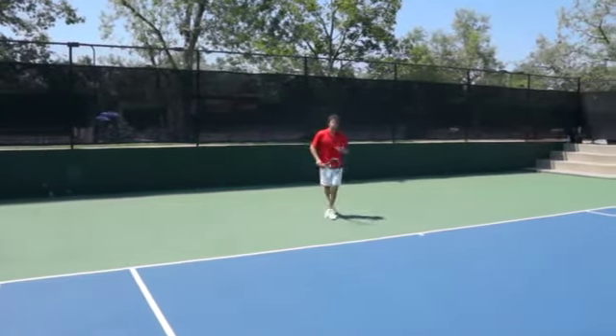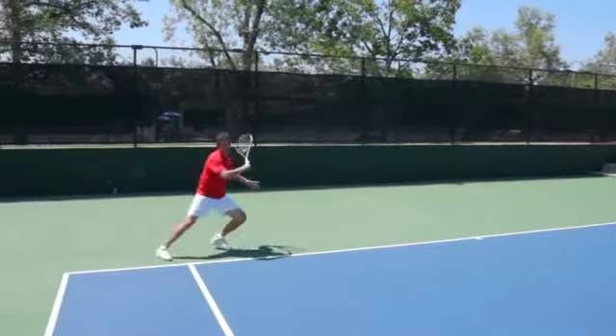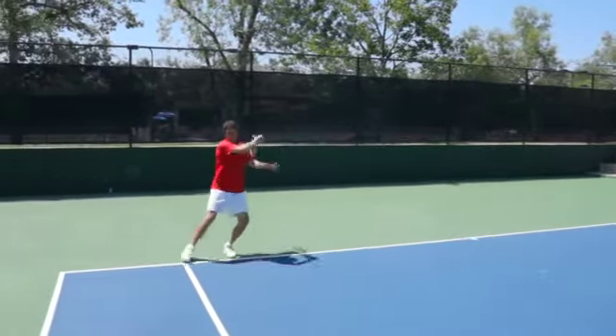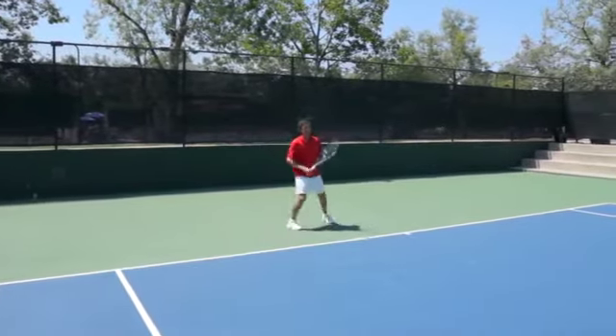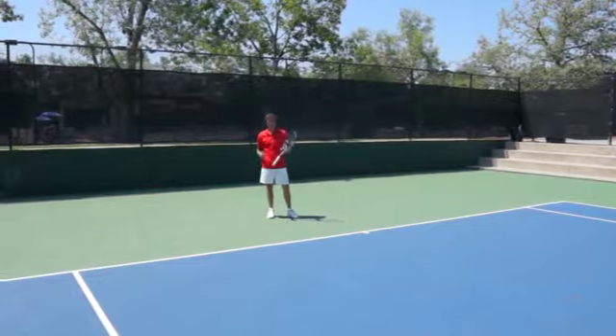So here's what it looks like going two times to the forehand. Notice I'm moving at an angle, I have the strong crossover, I'm shuffling as I hit the ball, and I finish in that wide base.